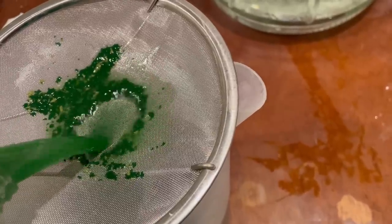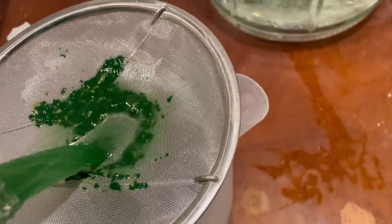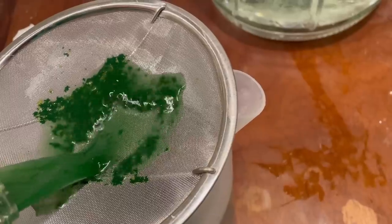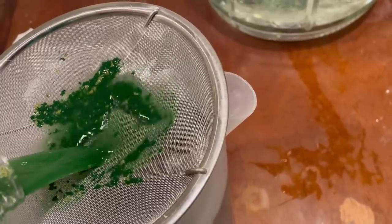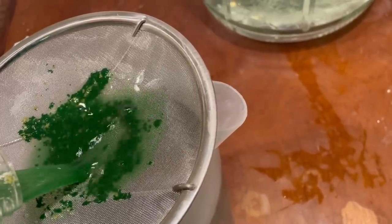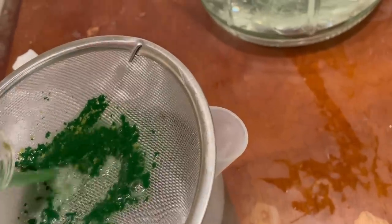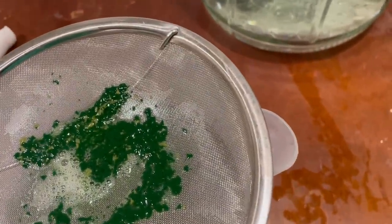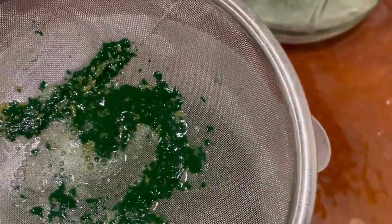I'm sieving the algae again to get rid of clumps and dead algae. The dead algae is more likely to get caught by the screen because the spiral form of the algae gets tangled up, and without being alive to untangle themselves, it remains in a clumpy form.